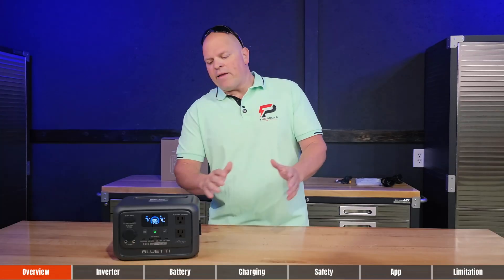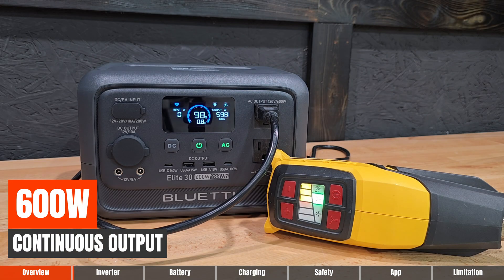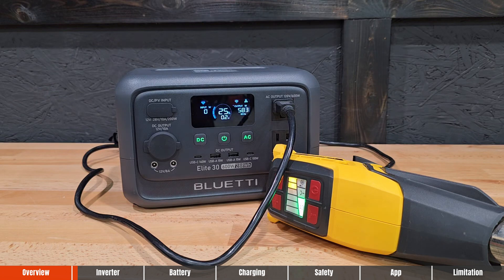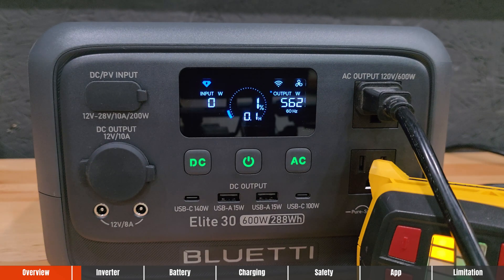Let me break down the inverter a little further. This is a 600-watt continuous output inverter with a surge capacity of up to around 1,500 watts. I highly recommend always paying attention to the continuous output when looking for a system. During testing, I completely discharged this from 100% to 0% at max output with absolutely no issues.